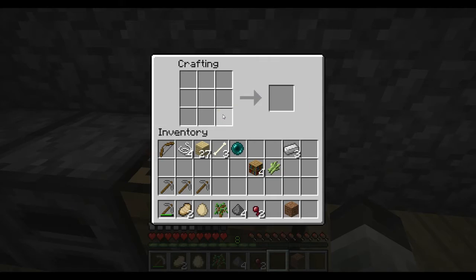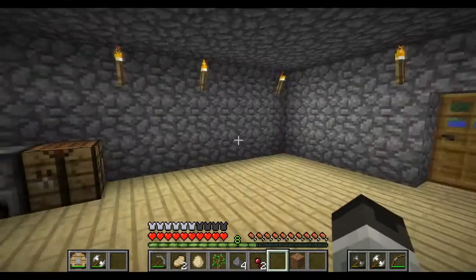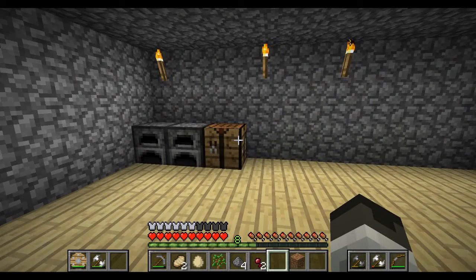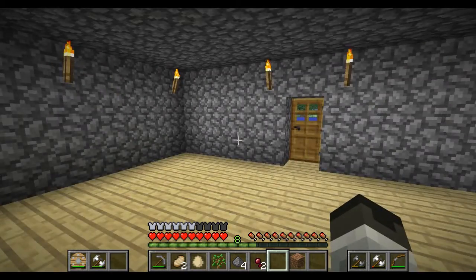And there we go, guys. That's how you make a bookcase. And sing a weird song while you're doing it — it is an absolute must. While building bookcases, you must sing these random songs.